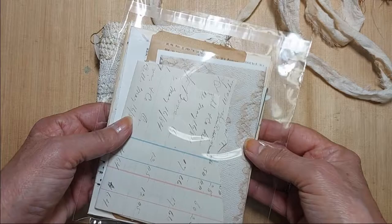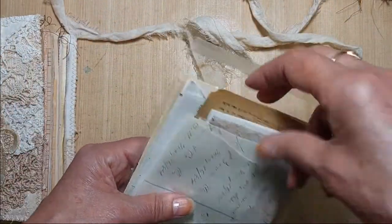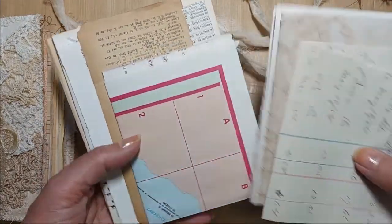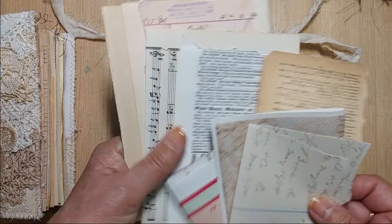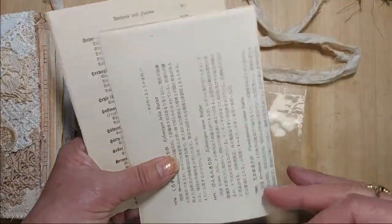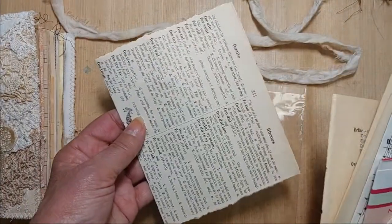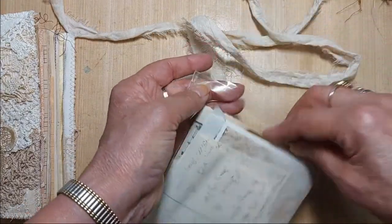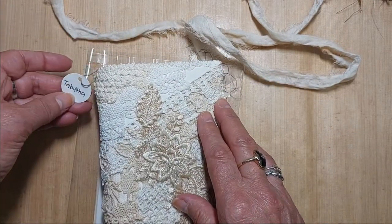This journal also comes with a selection of some of my favorite collage papers — papers that I use to collage tags and do snippets. Some ledgers and map, a scan of one of my linens, all different types of papers — another ledger, some Japanese and some German, and a dictionary. So those you can use to decorate the journal as well. And that is Tabitha.